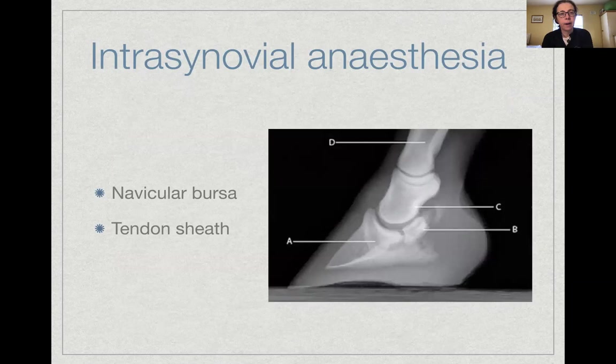The hip joint can be injected but requires a very long needle — eight to twelve inches — making it a specialized procedure. Hip disease in horses is uncommon, so it's technically possible but not something you'll routinely do.